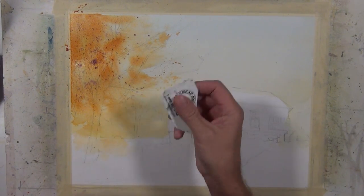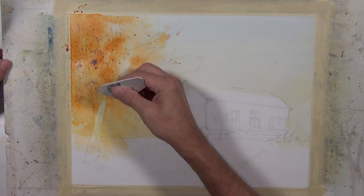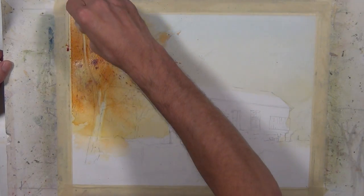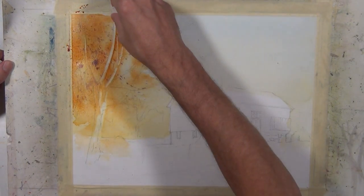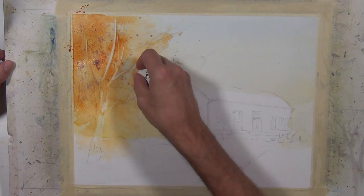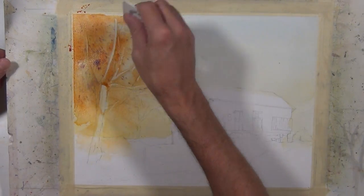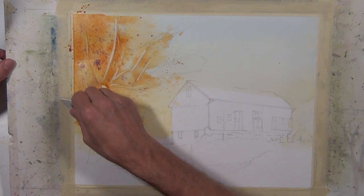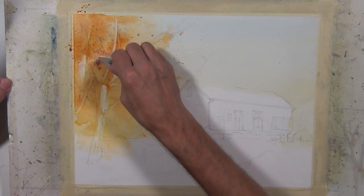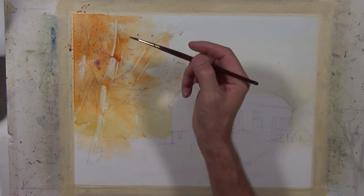Now I'm going to take the plastic scraper that I like to use and scrape out the shapes of some of these tree trunks and branches. My paper is at a point where it's wet but has a sheen to it, as opposed to a high gloss when the paper is very saturated. You can't use this technique on very wet paper — you need to let it dry a little bit. It also can't go too far, because then it won't move the paint. You're just sliding paint along. The paper needs to be damp but not dry, and not too saturated or the paint just fills right back in. I'm scraping these tree shapes to save some of the light edges I want to play up later.